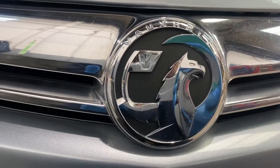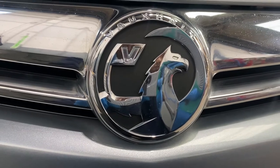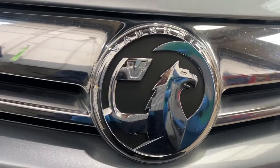Hello ladies and gentlemen, welcome back to GAB Official. Today I'm going to show you how to remove and refit camshaft sensor seals on a Vauxhall Astra GTC.